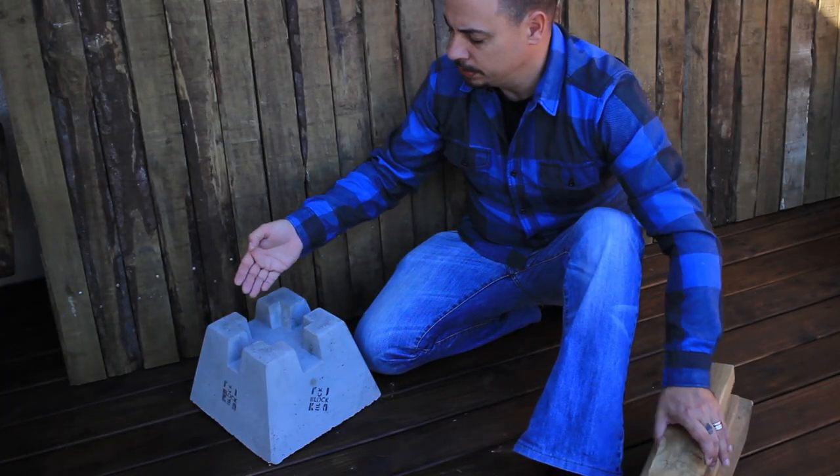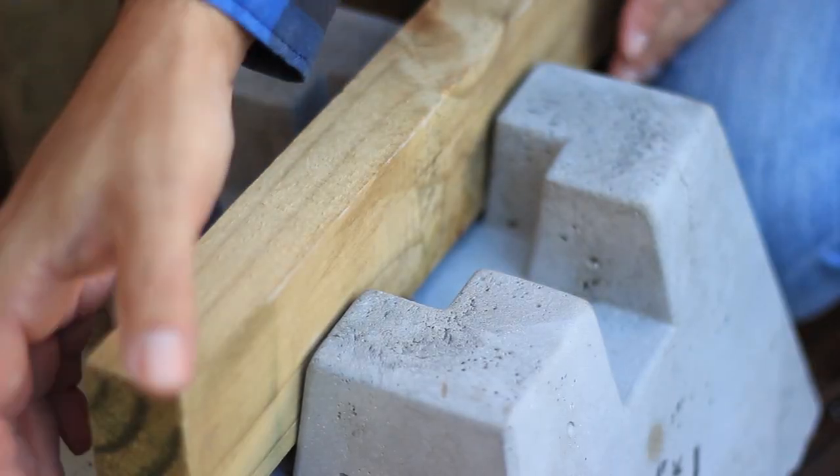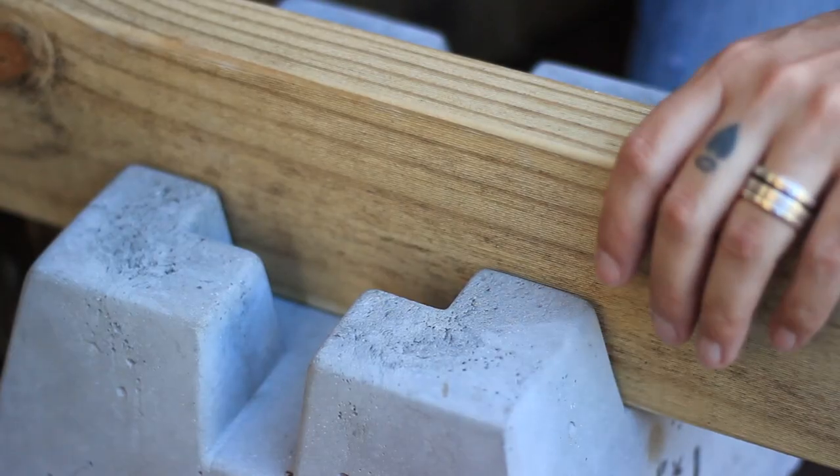The Reka Block can take 38mm material in all the different heights: 38x76, 38x114, 38x152, and 38x228, as well as 50x76, 50x114, 50x152, or 50x228.